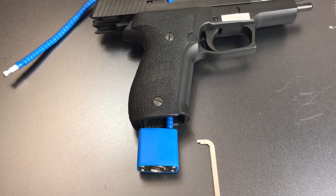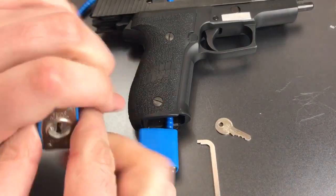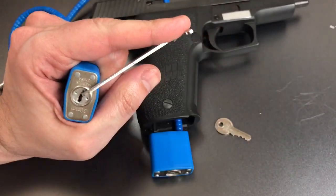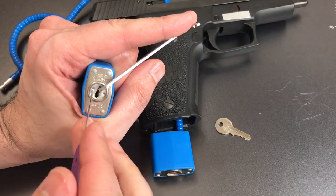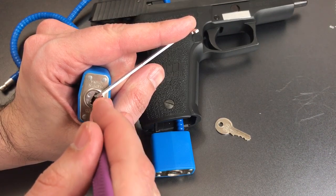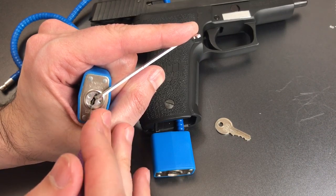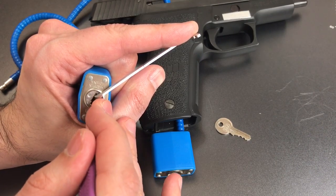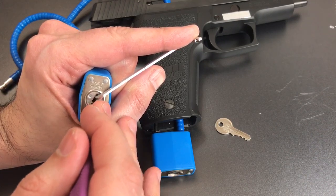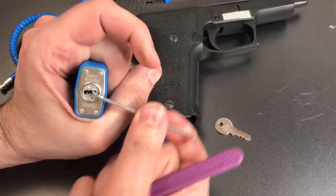I actually have one more of these locks right here — let's give this one a try and see if it's any better. Putting tension in the exact same way and using the same 18 thousandths standard hook. One is loose, little click out of two, three is loose, four — nothing there. Back to one. One is loose, click out of two, click out of three, nothing on four. One is binding — got a click out of him, and that lock opened up.